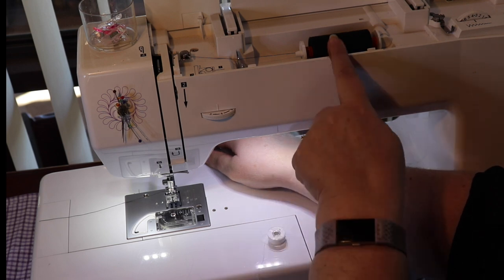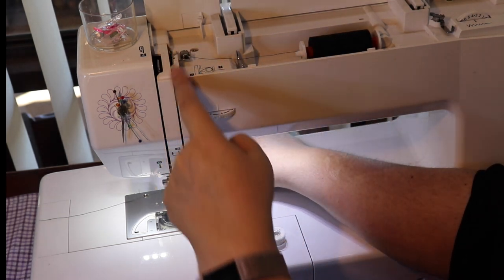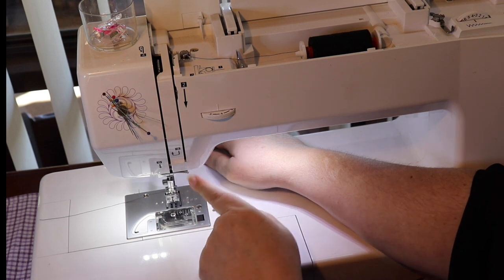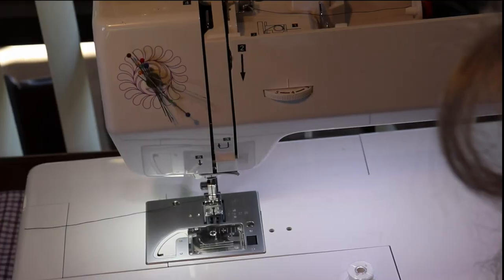So that's the needle threaded. To recap: thread your machine from the spool — under, round, down, up, around, down, through there, through there, and into the needle. Now the bobbin itself.